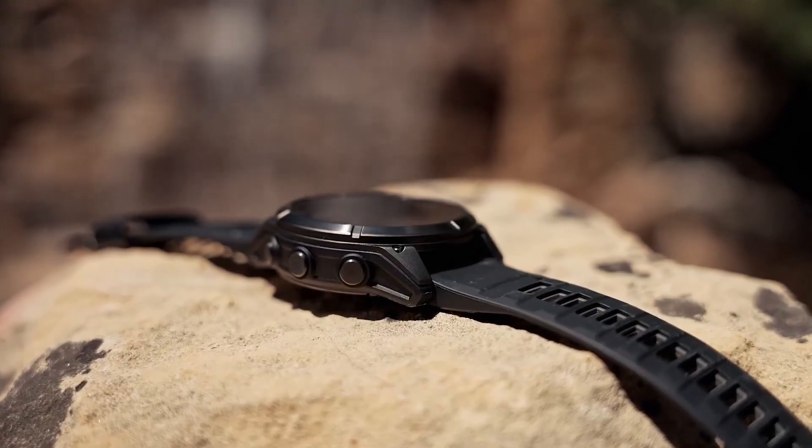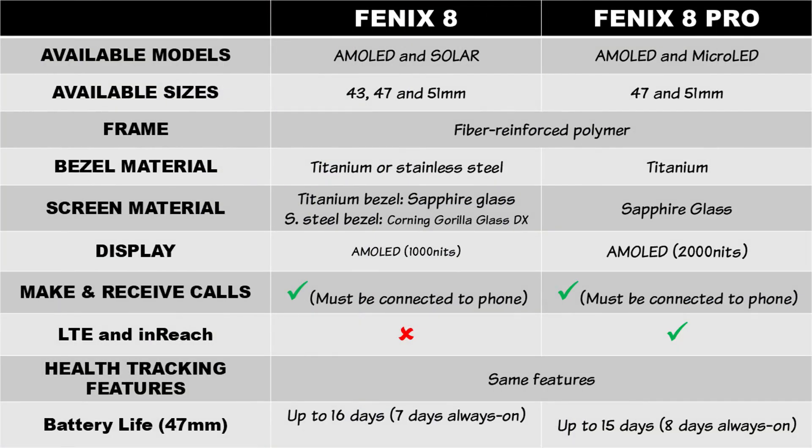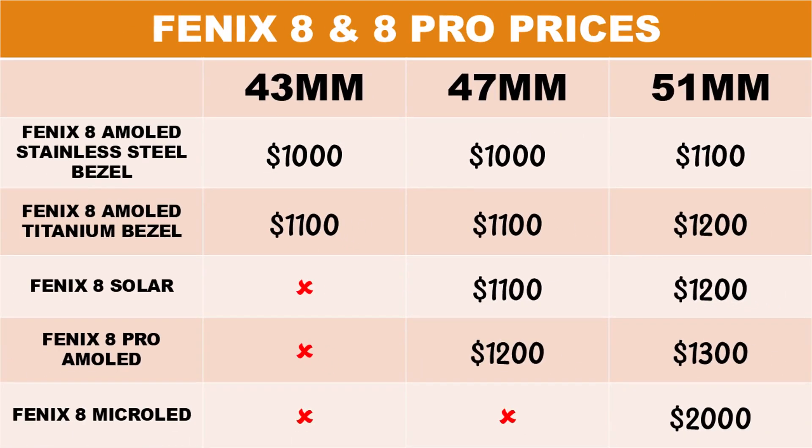The new Fenix 8 Pro is available in two models: a Fenix 8 Pro with an AMOLED display similar to the Fenix 8, and a Fenix 8 Pro with a brighter micro-LED display. While the Fenix 8 Pro with AMOLED display retails for $1,300, the micro-LED version has a hefty $2,000 price tag.